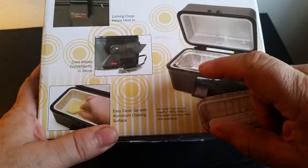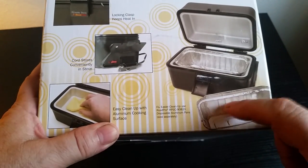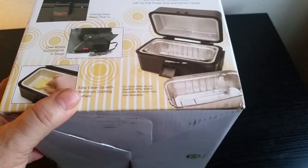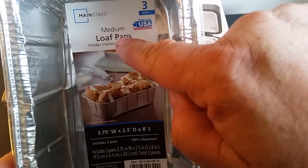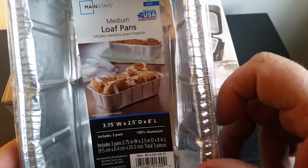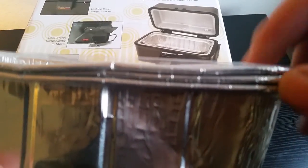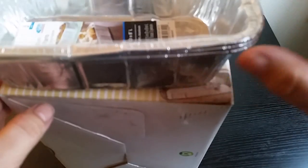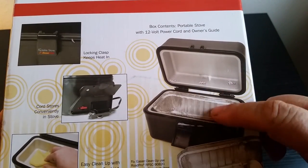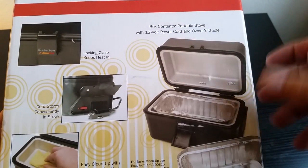You can use it as-is or you can buy aluminum pans that fit in it. At truck stops they're like $3.99 for a three-pack. But just go to your grocery store and buy standard medium loaf pans — that's the size you need. A three-pack is 88 cents at the grocery store. So if you don't want to wash it out, it's going to cost you about 30 cents to avoid the cleanup.